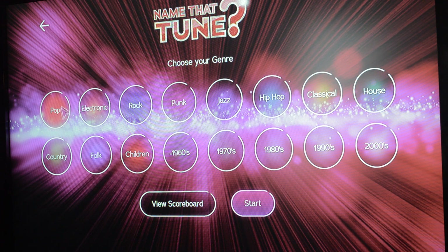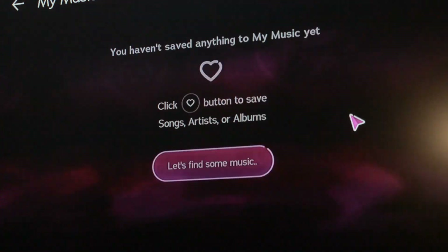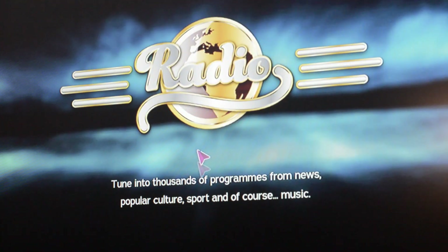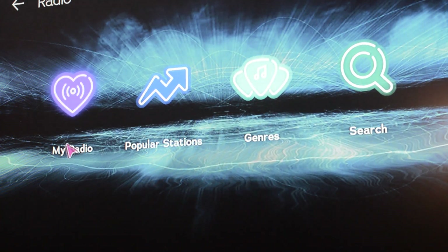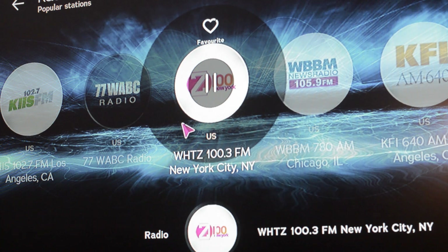Another cool thing is that it has access to all the latest hits. There's a Discover section where you can simply say something like 'show me the latest EDM music' or 'show me the latest song from whatever rapper you're looking for,' and it will find that for you. You can add that to the playlist or play that song directly.